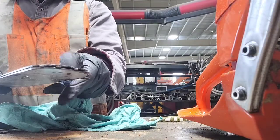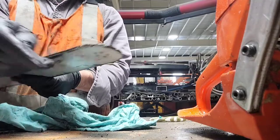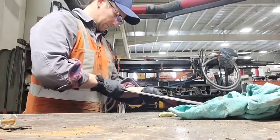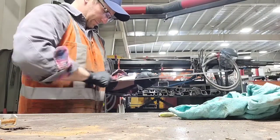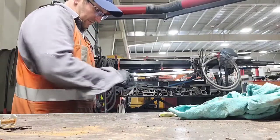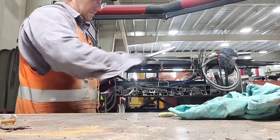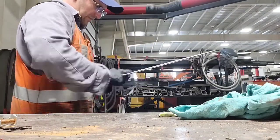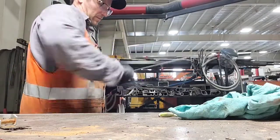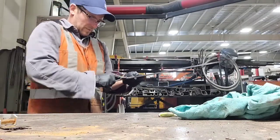Now I'm checking the bar for burrs. As the bar wears it gets a lip of steel along the edge — it might not seem like much but it has a profound effect on the saw's ability to cut through wood. So I take a flat file and file away at it until it's smooth again. I prefer just using a flat file and rubbing in circular motions. Whatever you use, make sure you're not filing too much and wearing grooves in the bar.